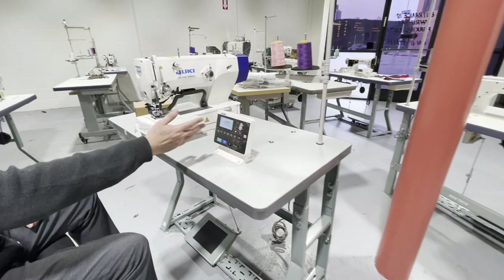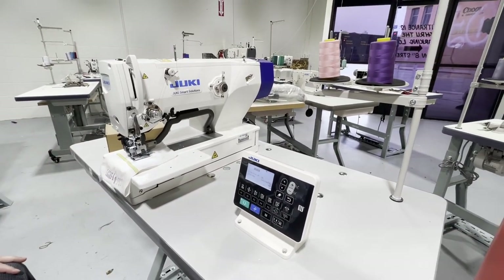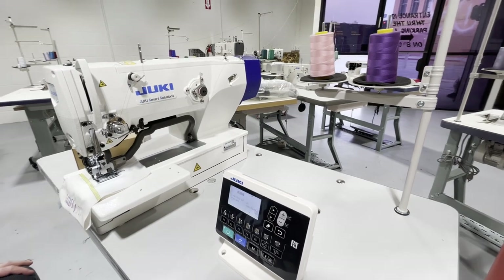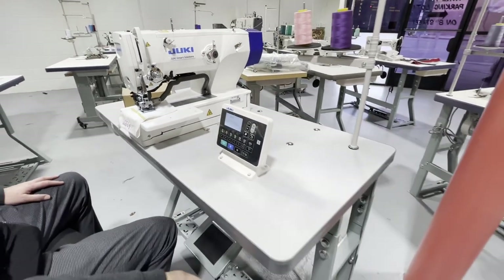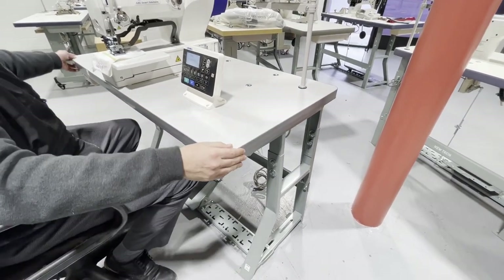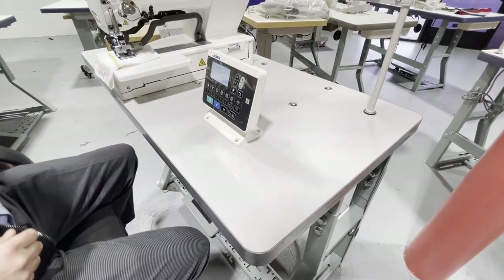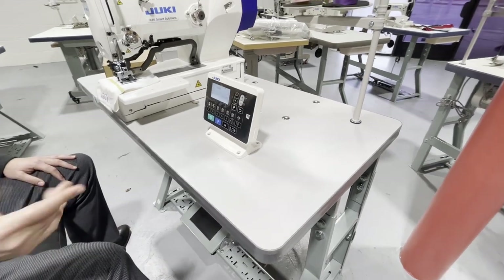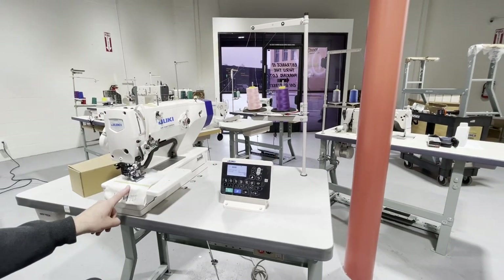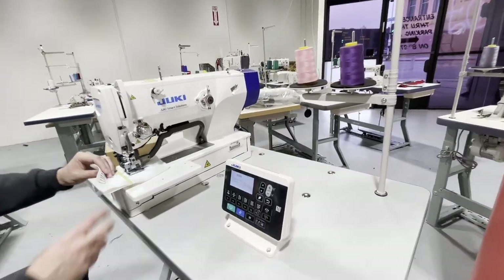This is a computerized buttonhole machine made by Juki. When you turn it on, you have this control panel right here. The table is about 48 inches — the regular table is about 47, but it's about 35 inches in length. The regular one is 31 inches. Two threads: one for the bobbin, one for the sewing machine. Look at this stitching.